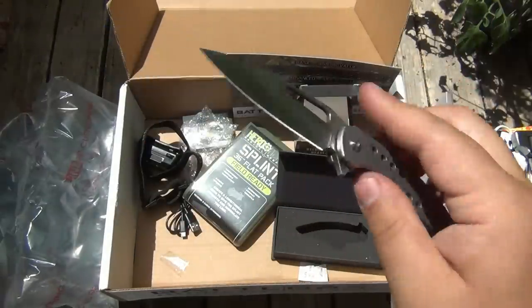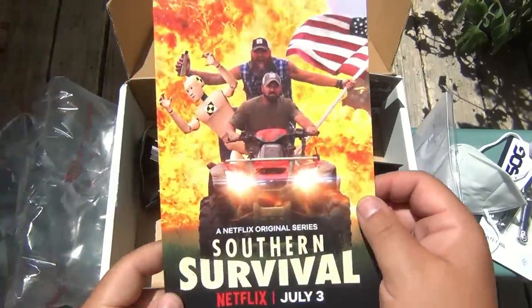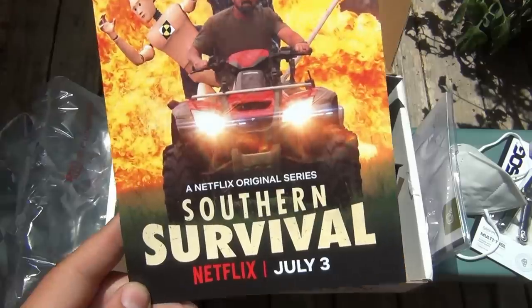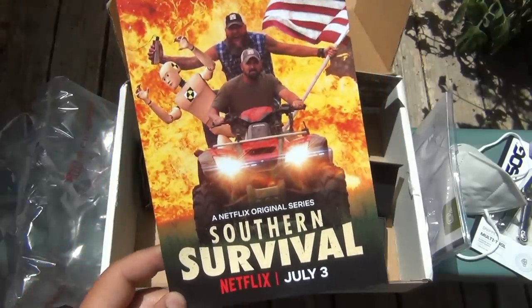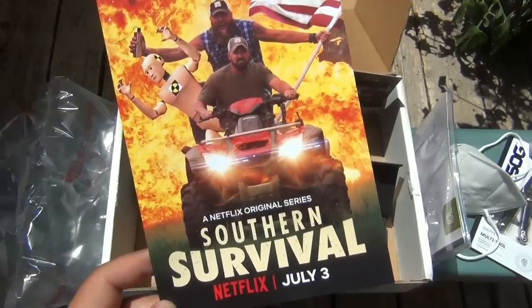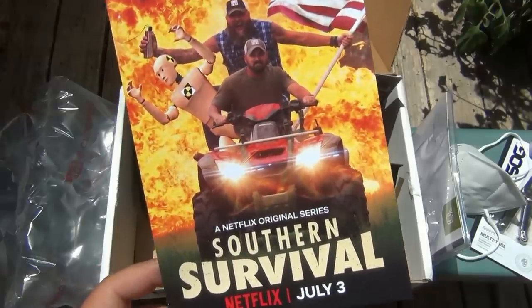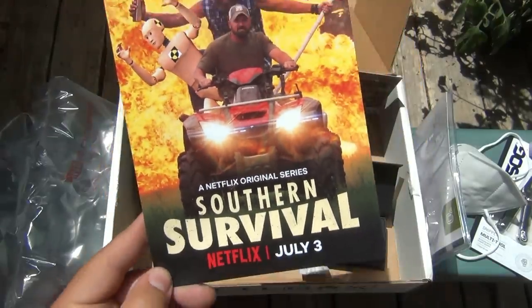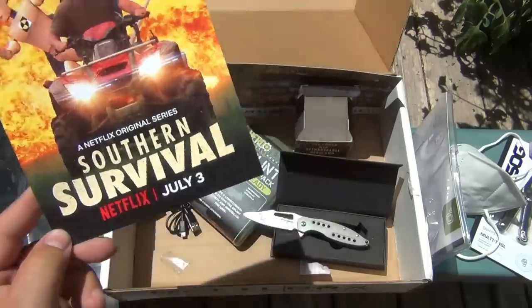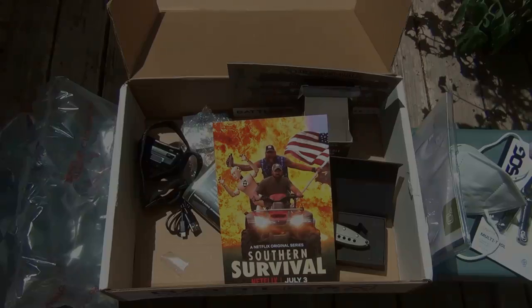Awesome - Battle Box with a lot of useful gear this month. I have to say I'm really surprised and extremely excited about Southern Survival coming to Netflix on July 3rd. If you have Netflix, check it out. Anyway, there you go - that's the Battle Box this month. Hopefully you guys have a wonderful day and I will see you tomorrow with a brand new video. Take care!